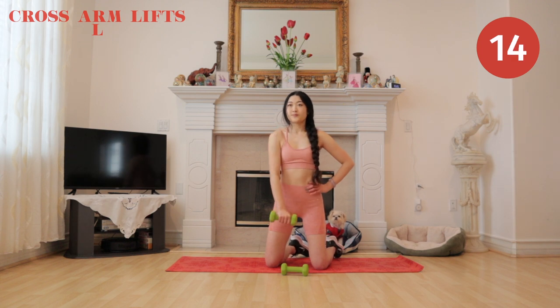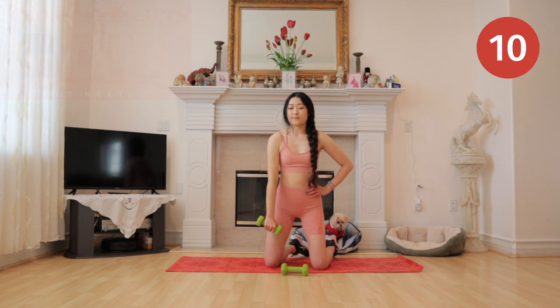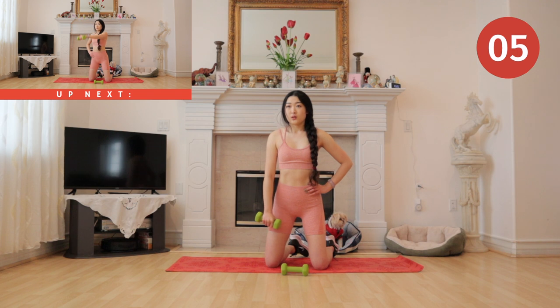I don't know if you guys can see, but Mochi is getting very sleepy back there — he's looking at me right now as I'm doing this voiceover. All right, get ready to switch to the other side.